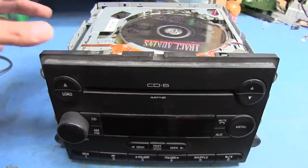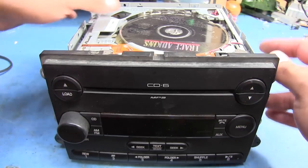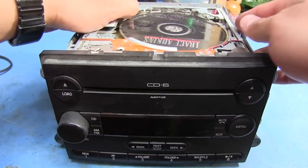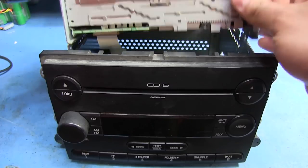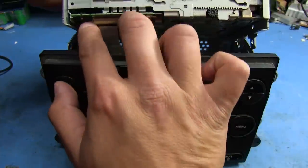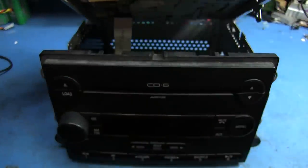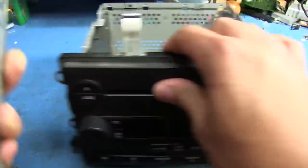I've gone and removed the four screws that hold this assembly in place — there's two up here and then there's two on the side. Now this whole assembly just lifts up like that. There's a ribbon cable right here that's held with a clip, so I'm just going to press down on that and it releases the ribbon.